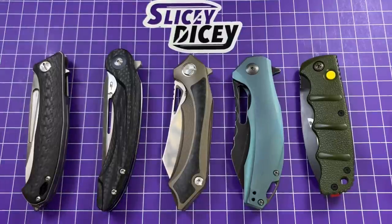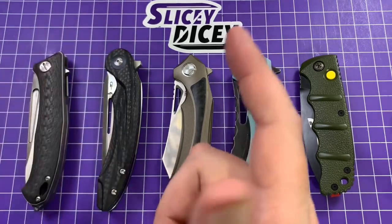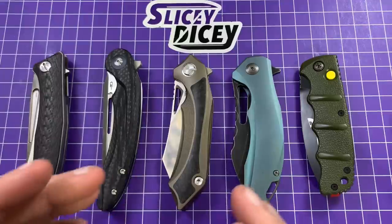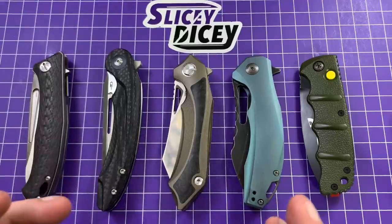Hello, Slicey Dicers. This is Brian with another rapid fire review session for you. Pew pew. I make gun noises and point my fingers now. That's a thing. That's probably going to stick, but we'll see. So yeah, here we go. I do these every now and then. It's kind of fun just to get some knives reviewed and get them out of the way because I'm backed up.